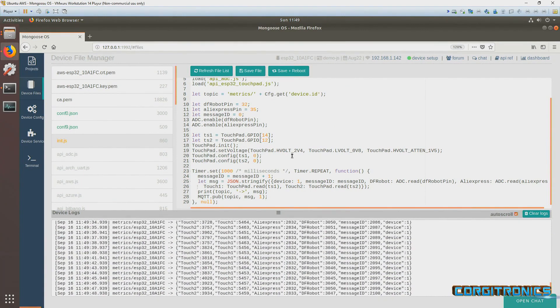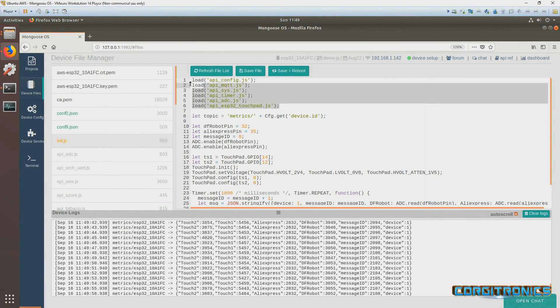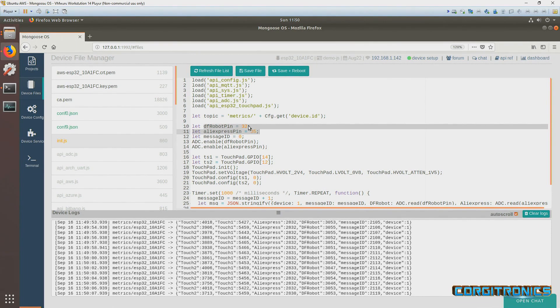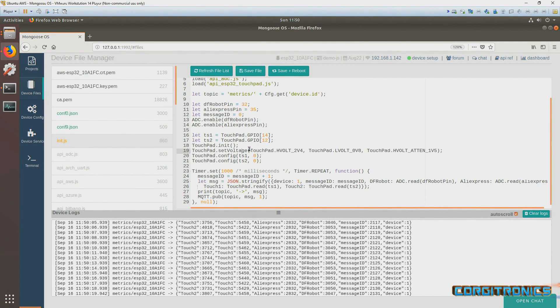Here we have a simple program running in the Mongoose OS browser. Not much happening in here — loading a few basic files. This is based on one of their examples that I modified a little bit. We set up the pin for the DFRobot and AliExpress boards, enable those, set up the two touch pins 14 and 12, and set the touch pad voltage — all default from a touch pad example. Down here, every second we sample the inputs: we read the DFRobot pin, the ADC, the touch pads, and create a JSON string.